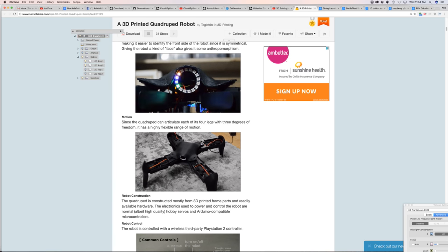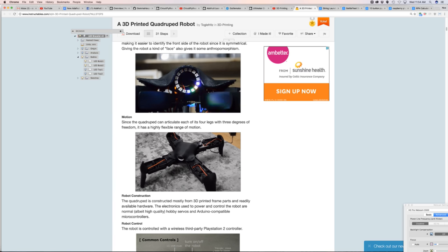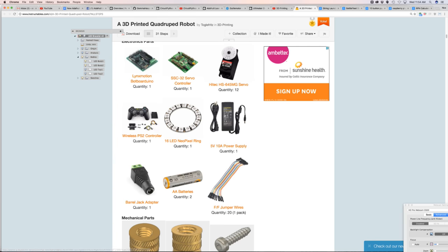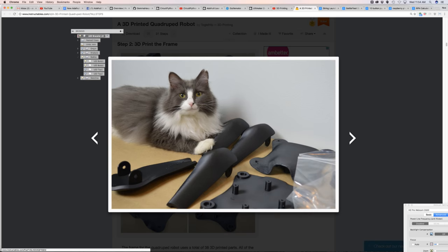The next community project is a quadruped robot — a thing of nightmares in the best way. The motion control is super smooth; it looks like it's going to jump on your face like a face hugger. It's using a NeoPixel ring and it might be the best Instructable I've ever seen — it has all of the parts linked.